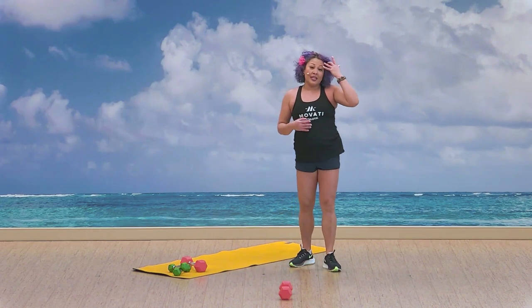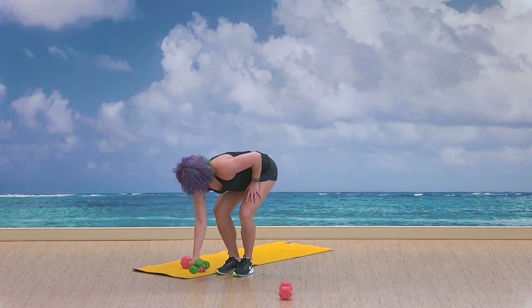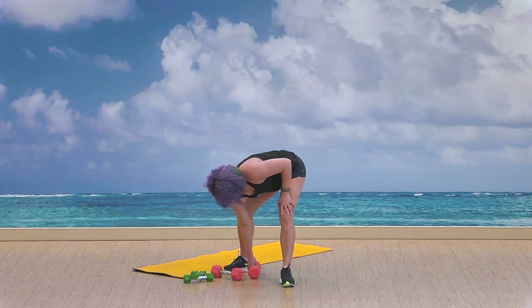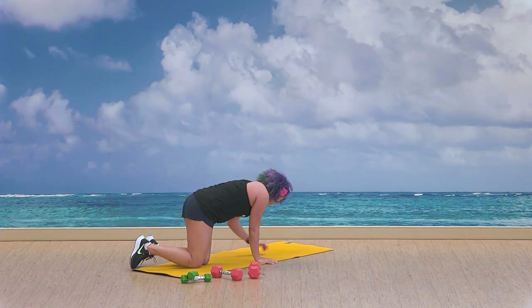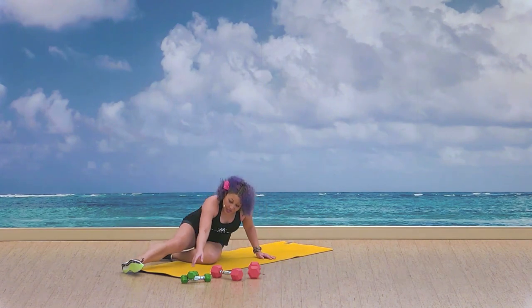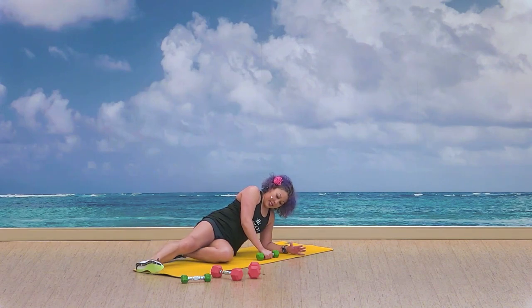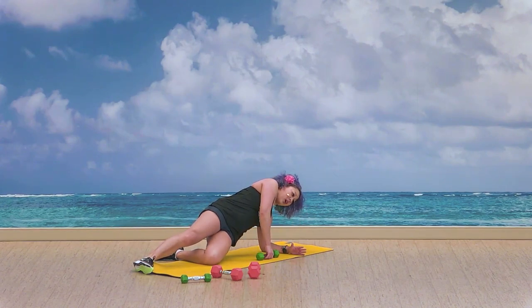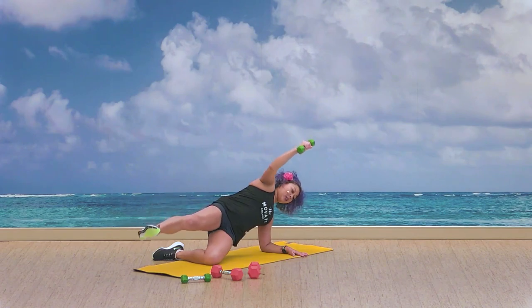So I've been doing some standing moves — we're going to start to take it down to the floor now. Let's set your weights and keep them close by. We're going to start off actually on our side. One side down, and you're going to start off with your lighter weight. We're going to bring our bottom knee in, and our top leg is going to be out.